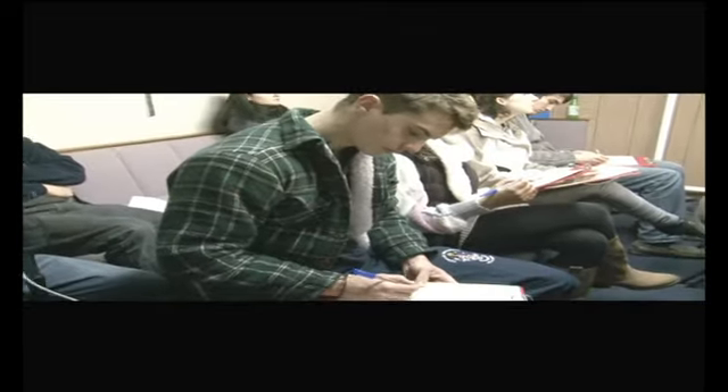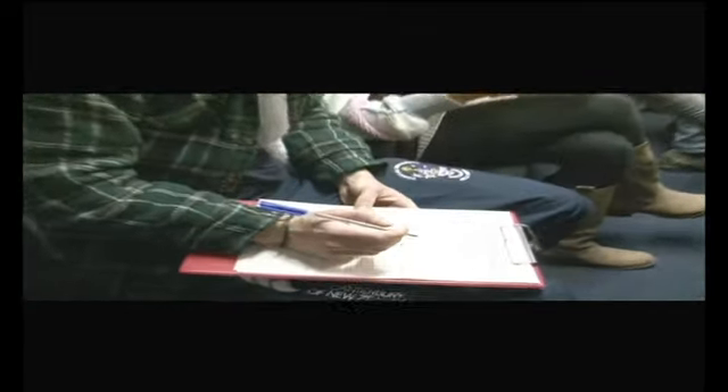Okay, first of all we're going to complete the necessary documentation. I see some of you have already started them. We're also going to introduce the staff, some of the facilities, and also the parachute landing area. Lock in and go!